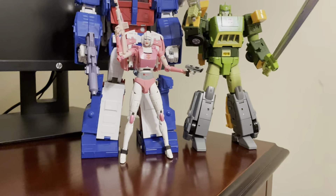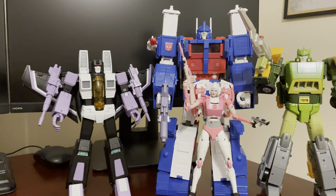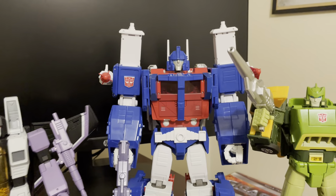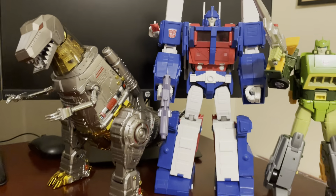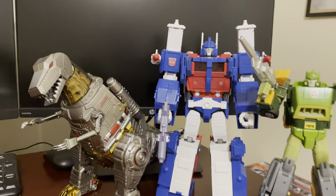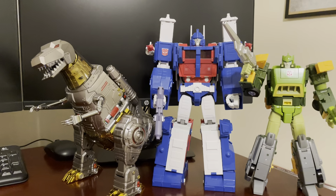A little more organized here — here's with my newest purchase that I did a review on: Deformation Space Skywarp. You can see how he lines up with Ultra Magnus. One more size comparison: here he is with Giga Power Superator. Standing up tall, they'd be about the same height in robot mode, which gives you an indication of how big Magnus is.